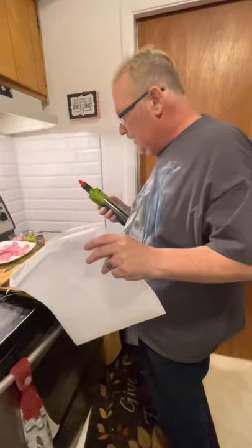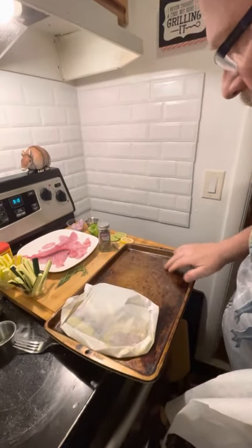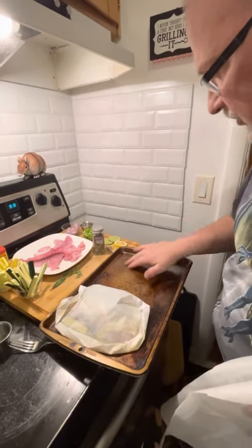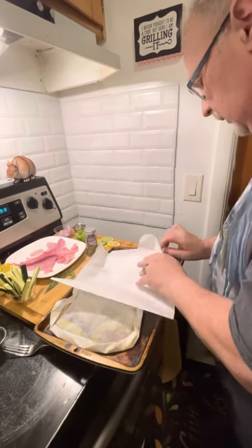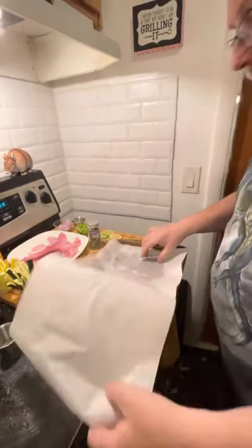First thing we're going to do is take part of this and oil it down. We've got one done here — this is Teresa's. What we're going to do here is just put oil on the pan and spread that around a little bit. All we're doing here is making sure that when this cooks, it doesn't stick to the pan, and it also holds our parchment paper in place when we're adding our ingredients.